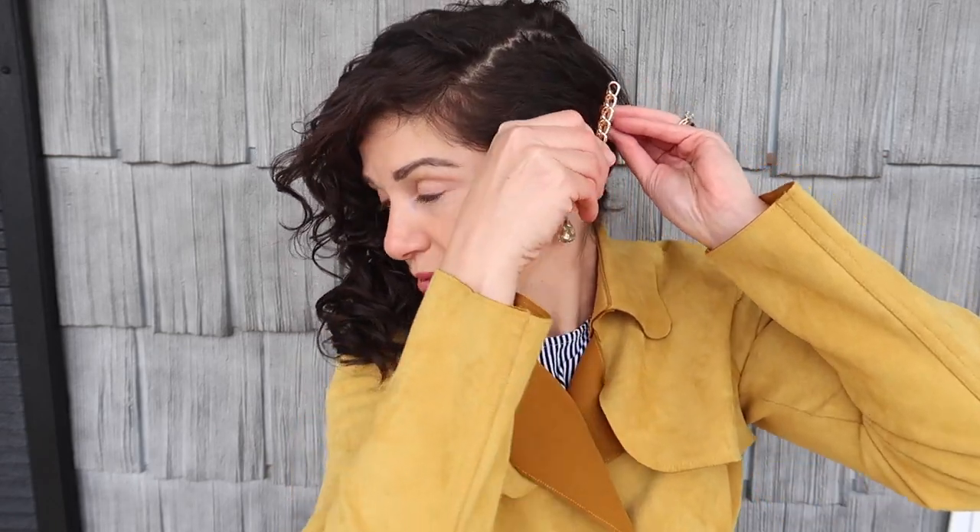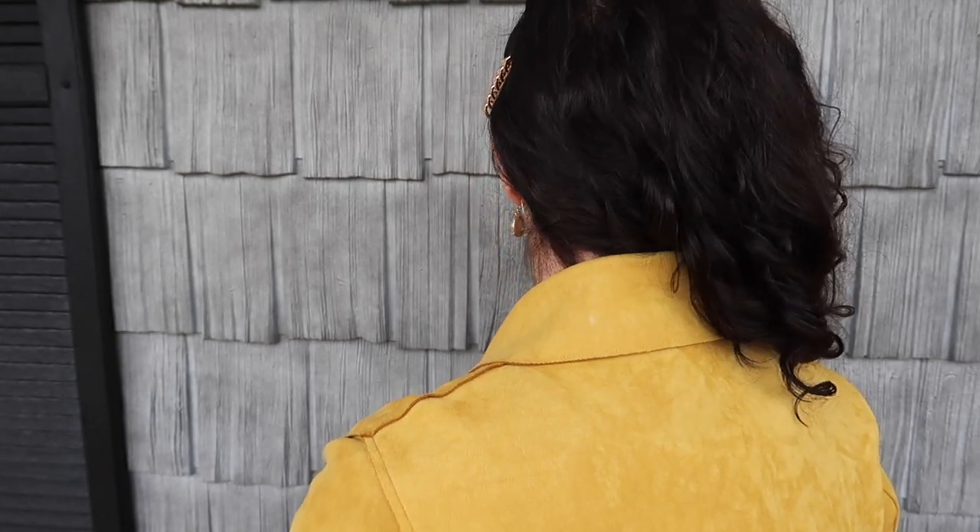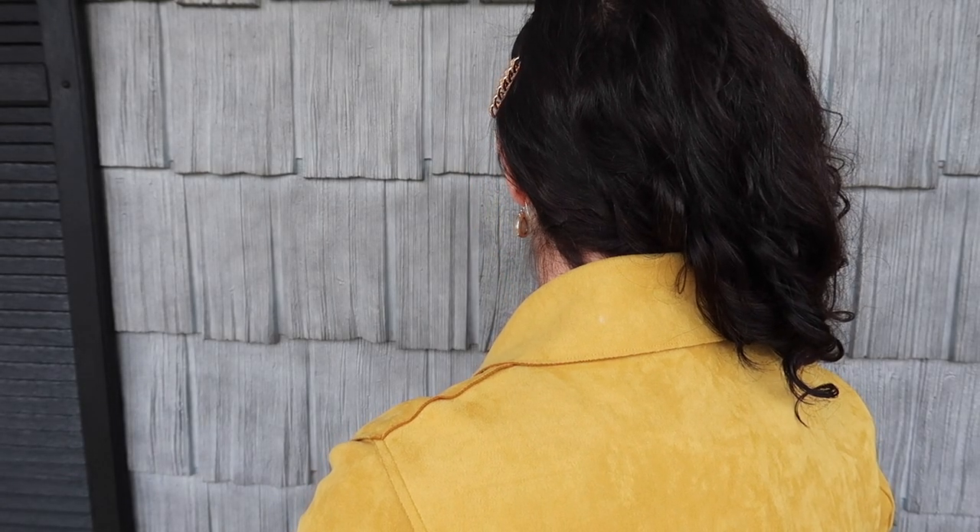I'm going to make sure this side is really tight, and I'm going to add this clip. Here it is from the front and from the curly side, the pulled-back side. I'll show you the back — the back doesn't look as good as the front, but it still looks cute.